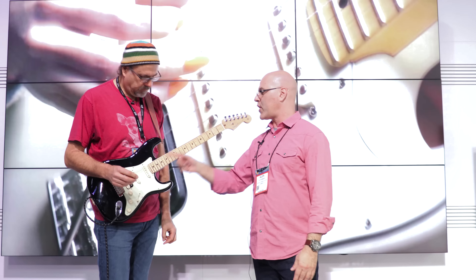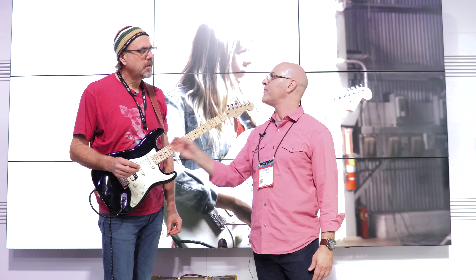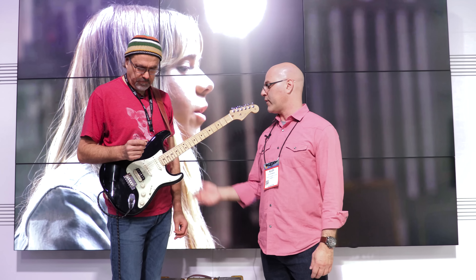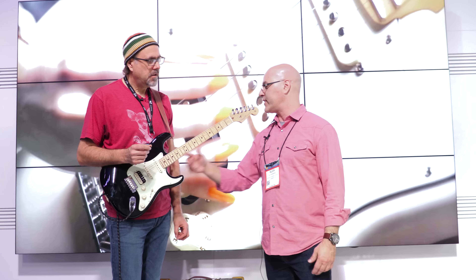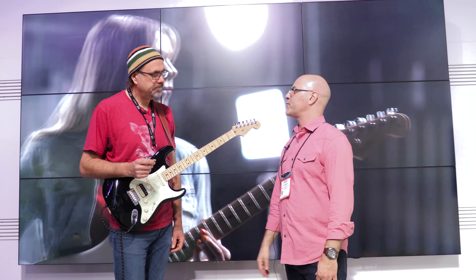Another cool feature about the Shawbucker Strat is that there's a stacked pot that has a 250k and a 500k pot in there, for both the different scenarios. So when you're in the bridge using the humbucker, it's a 500k, and then when you're using single coils, it automatically switches over to 250k. That's exactly what those pickups want to see.